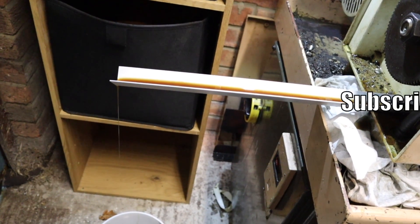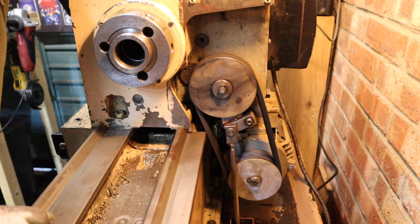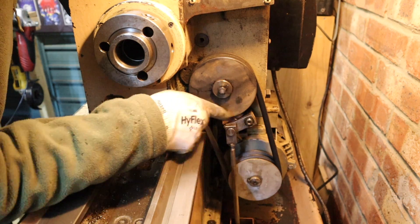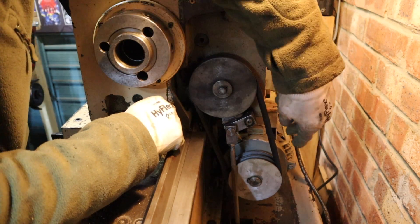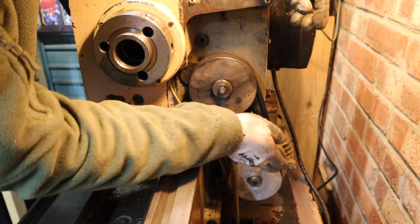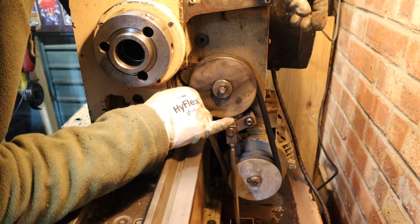That is some grimy oil — we'll definitely be flushing that through. Now that all the fluids are changed, I want to turn my attention to the drive belts. This lathe works off a twin belt drive system — down here we've got the motor and literally two belts which attach up to the headstock. The problem is one of these belts is really perished and has also stretched, because both belts are the same specification yet one is really slack and the other is fairly tight. I've checked the alignment of the two pulleys — the motor pulley and headstock pulley — and they're both in line, so it's not an alignment issue, just an old warped belt.